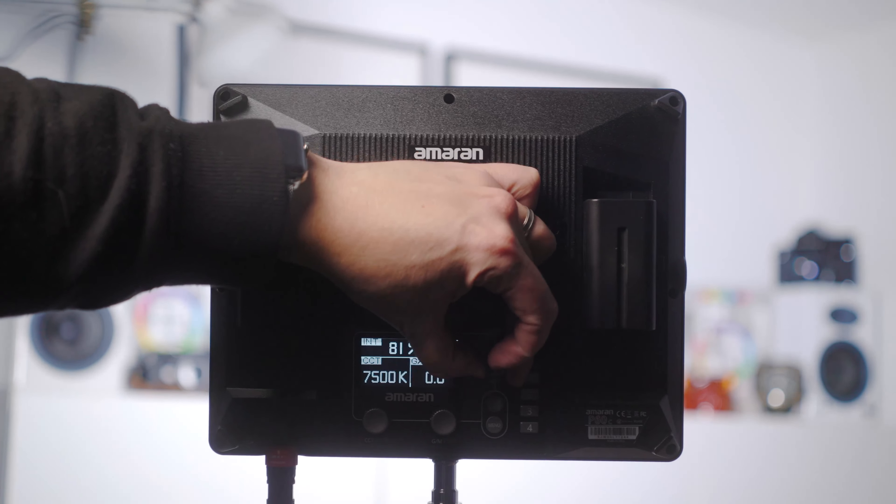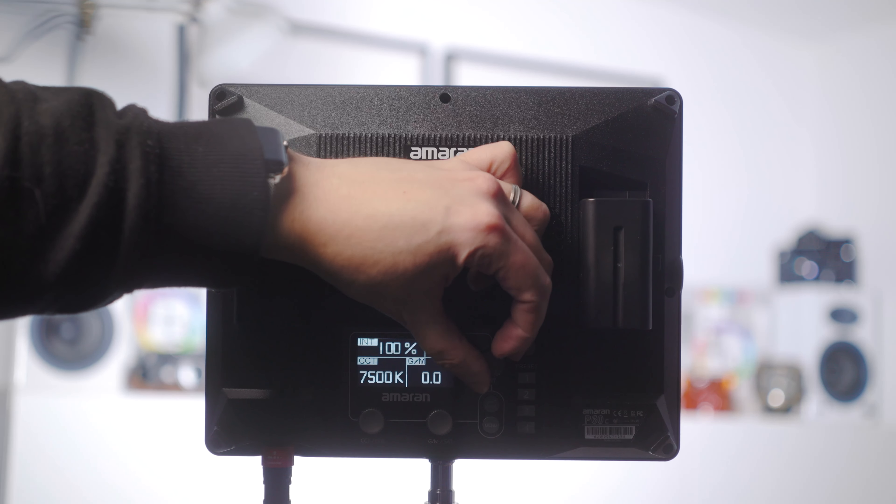One of the most important things to talk about now is light output. I'm in my studio on a Monday morning with the lights off, but there's still ambient bleed coming in. If I turn everything off, you can still see the ambience from a small lamp behind my monitor and general light seeping through. When I turn the P60C on, it obviously significantly changes the scene and works really well as a key light.